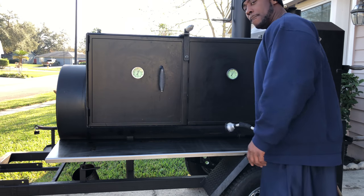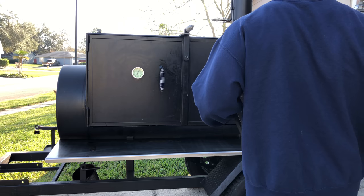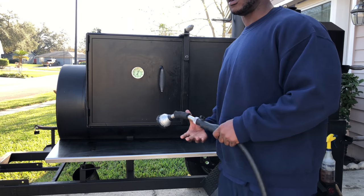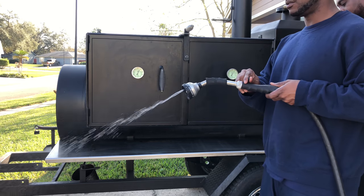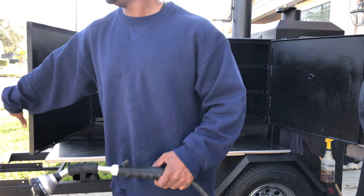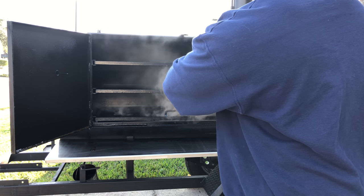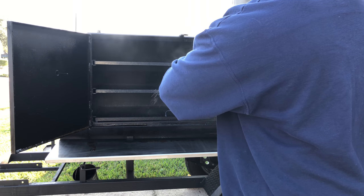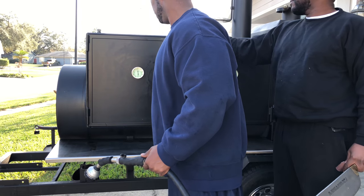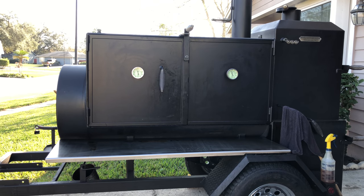Hey what's up y'all, it's your boy, we back. Got my handy water hose. I'm going to go ahead and steam clean this thing a little bit. Y'all see Smitty over here making his grand entry. Just a little spritz — that's all you need, just a little bit of that. Close it up, do it two or three times, and she'll be ready to go. Steam clean it y'all. We'll be back when it's time to put Wilhelmina on the grill.